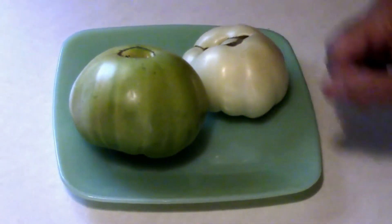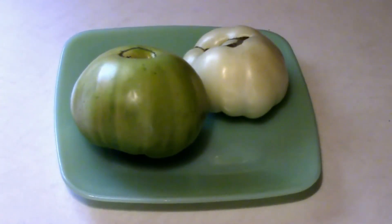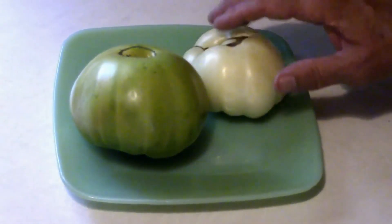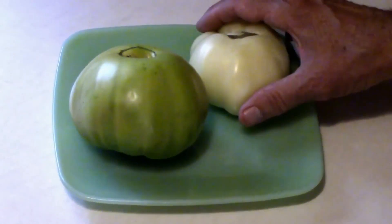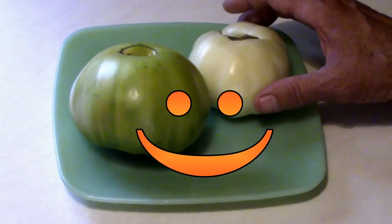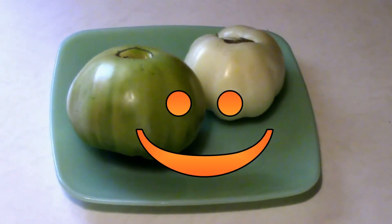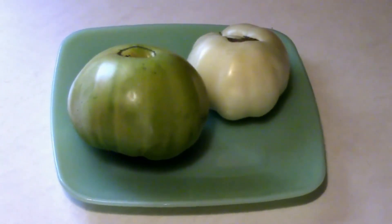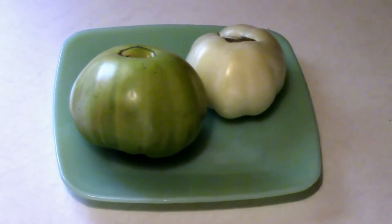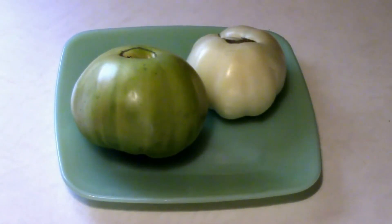I'm really enjoying all the taste tests I'm getting to do, and the BLTs. Too bad for Tanya — she was asleep when I did the video on the white one, so she didn't get to taste it. That's the way it goes sometimes. Anyway, that's what I think of the two compared to each other. If you're just finding this channel and you haven't subscribed yet, please subscribe — otherwise like, comment, and share. We'll see you next time.